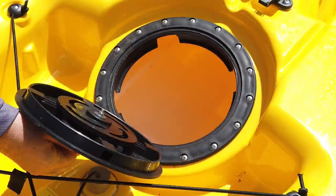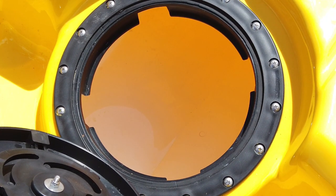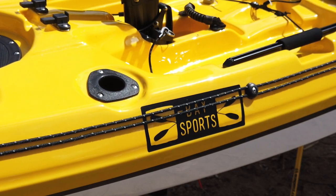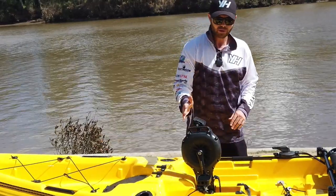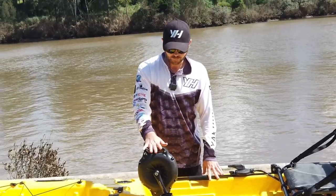We've got the first storage well at the front here — a simple twist and pull open — and you can store your items in the center of the kayak. Coming a little bit further down, you've got the first two of four rod holders, so you can stick your fishing rods in here when you don't need them in your hands.